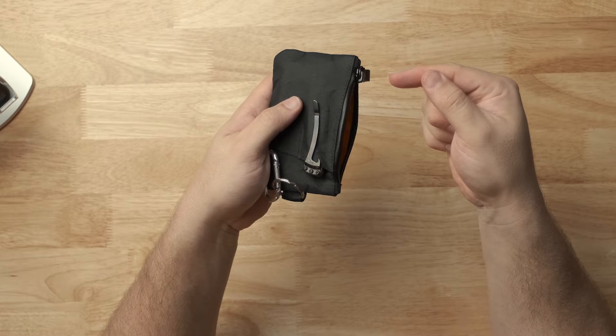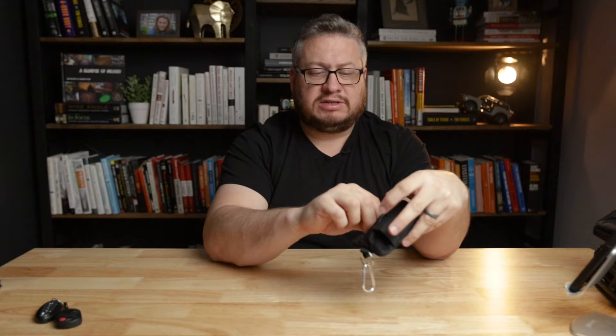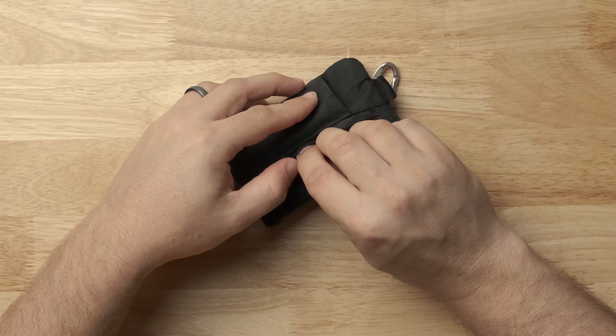There's a secondary pocket — this is where I store my cash, a coin, a quarter, six or seven different bills folded up. They fit in here no problem at all. I don't normally carry a lot of cash but I like to have some. I've also seen other people put an AirTag in that pocket, which is a good idea.